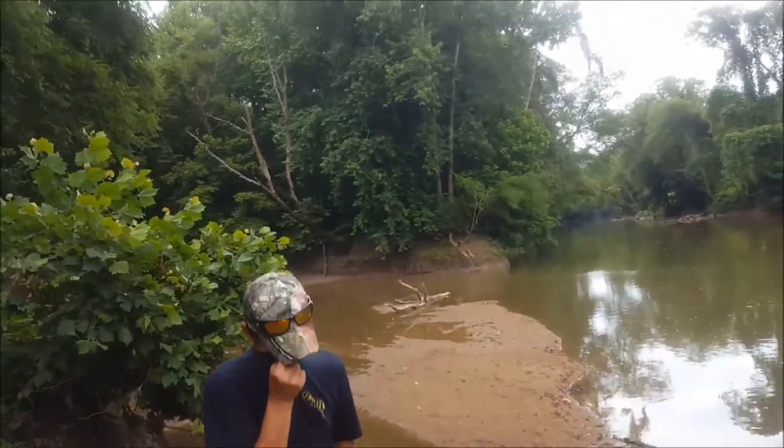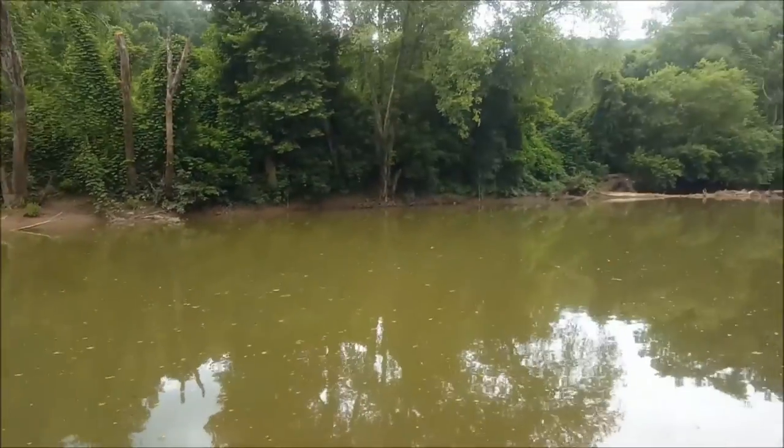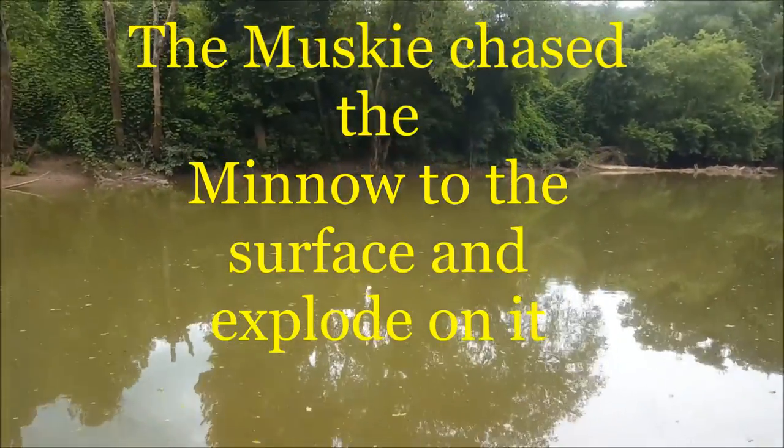And Brandon has just connected with a big muskie! I'm shaking with the camera because it came up and hit like a ton of bricks. I wish we could have got it on film.